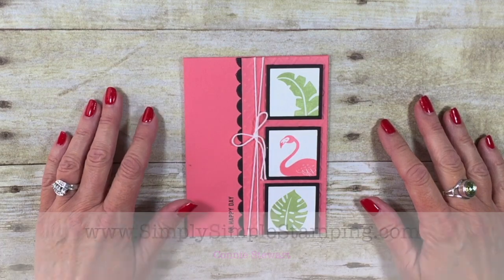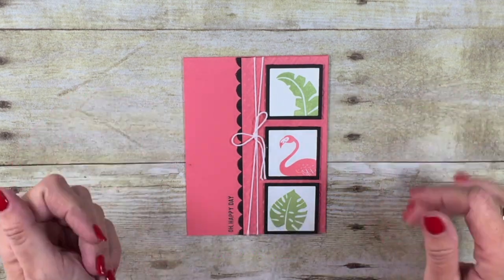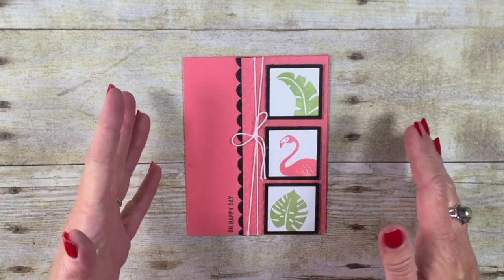Hey everybody, it's Connie with SimplySImpleStamping.com. Thanks for joining me for a two-minute Tuesday tip. This is a really great quick and easy tip for you today.